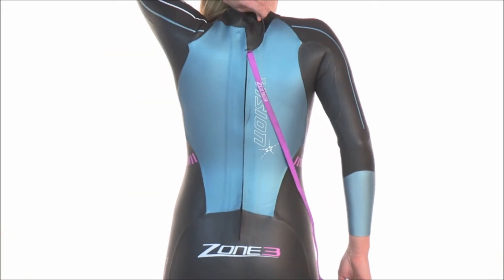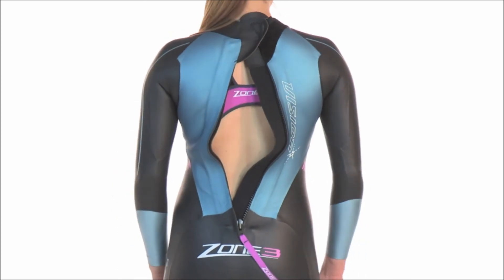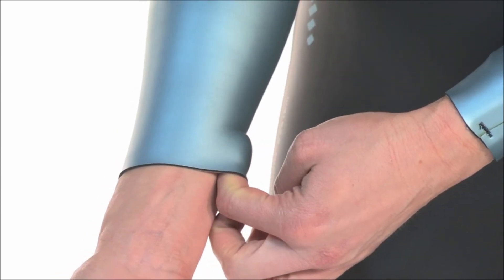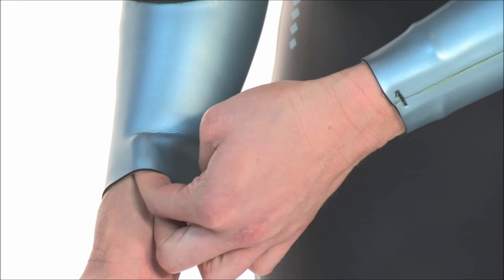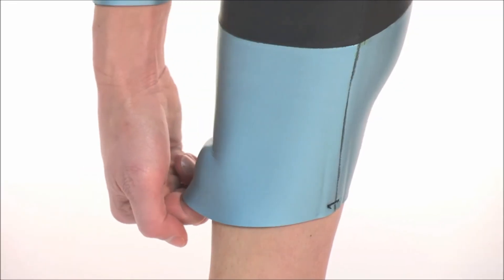The high-quality YKK downward zipper means the suit is easy to get in and out of. Easy removal of the suit is further enhanced by Zone 3's trademarked silicon-coated pro-speed cuffs on both the wrists and the ankles of the suit.